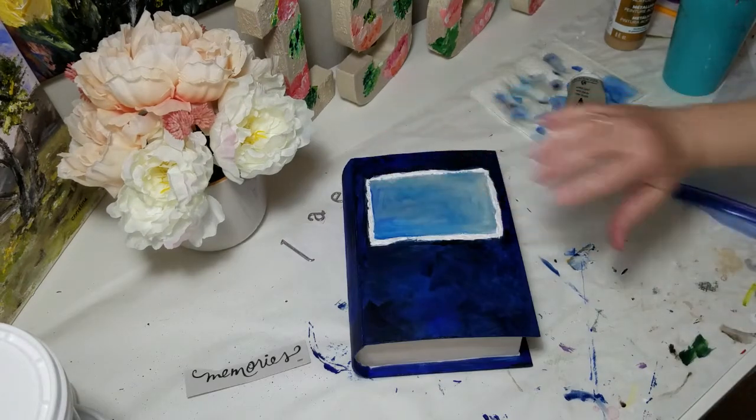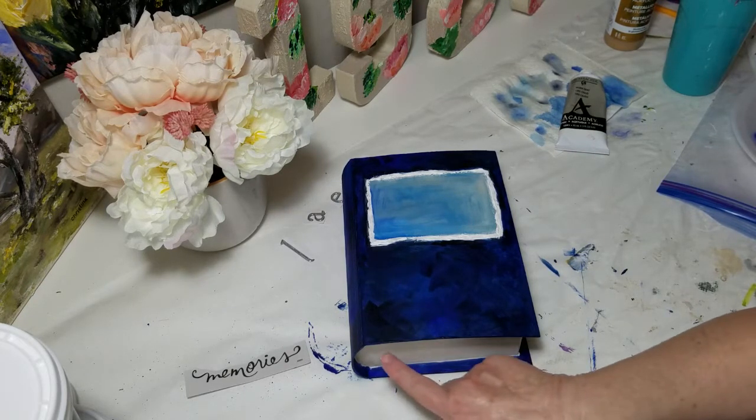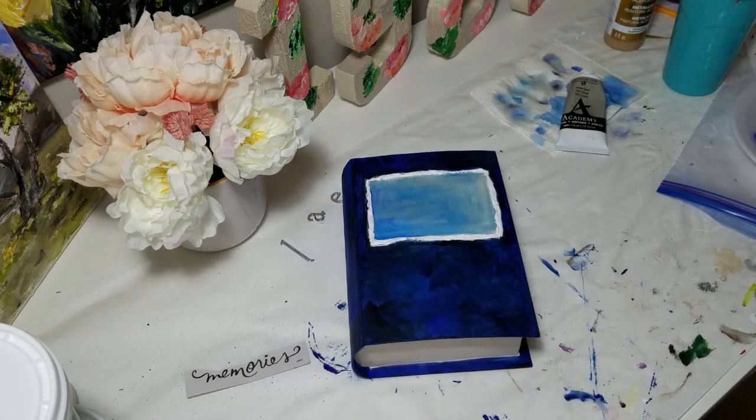I painted this area a mixture of warm gray, white, and cerulean blue. Then I did go back and touch up just a couple of little spots along the edges that I thought needed it. Now I'll let this thoroughly dry, and then I will paint the inside.